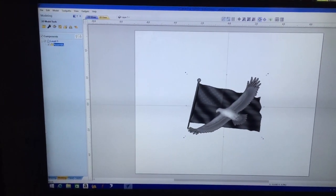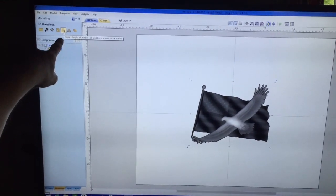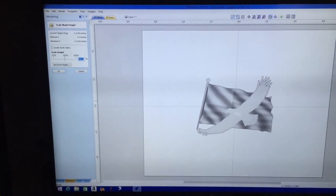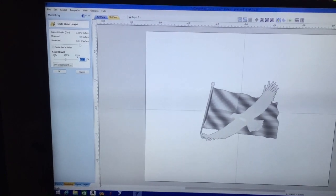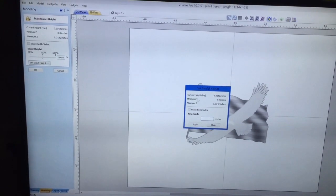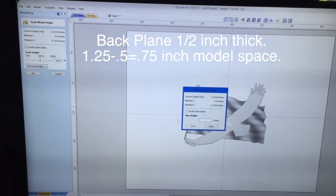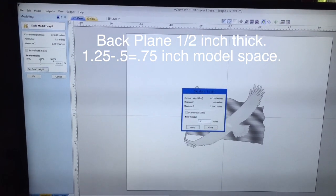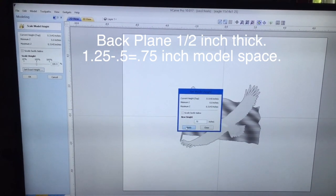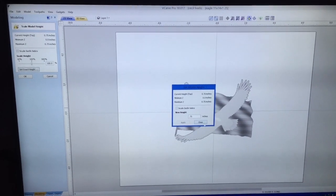It brings it in at a certain size. I'm going to go back to my drawing tab. Up here on the top left there's an icon that looks like a dome — that's how I set my height. If you look at it, this is 0.31 inches tall and I want to set it higher. I click on it, it brings up a dialog window, and it lets me set my exact height. I want it about 0.75 inches high. I hit Enter or Apply, and that applies it — it makes the model that high. Then I close it.